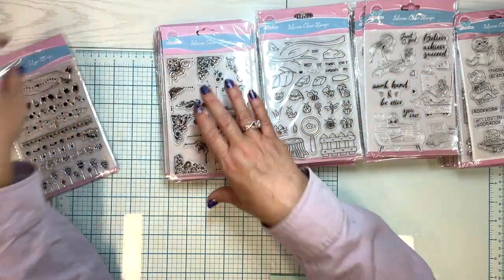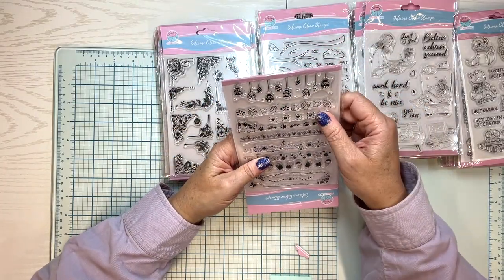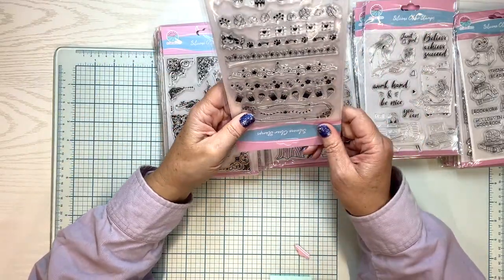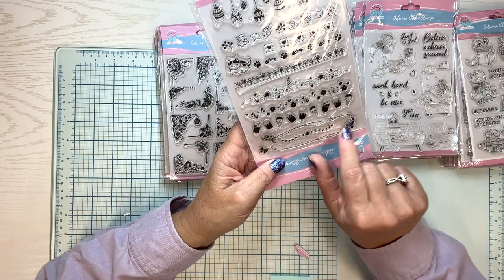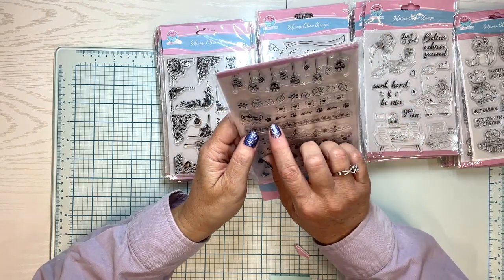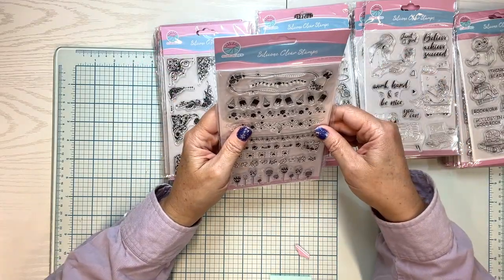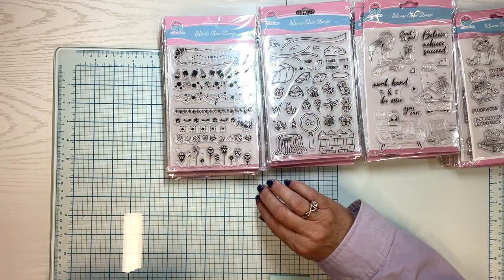And this one has a balloon border here. Balloons, because they go up. There are hearts, ice creams. This is a frame and this piece is separate — so you could have this and then just stamp your sentiment on the inside if you didn't want to use the flower piece. Look at the little cat with the paw prints and the little fish bones, and leaves scattered in the wind. Isn't that pretty? It's all sorts of different ones. So that's four collections — I will put them all in the description below.